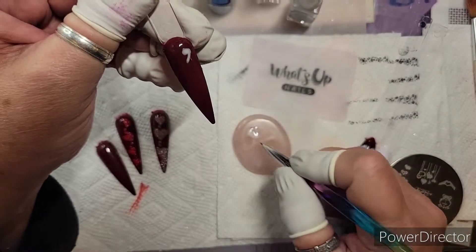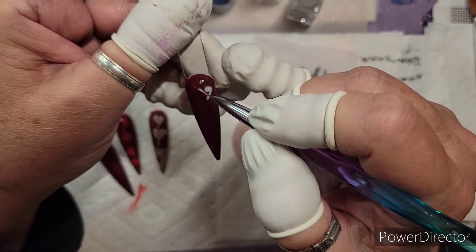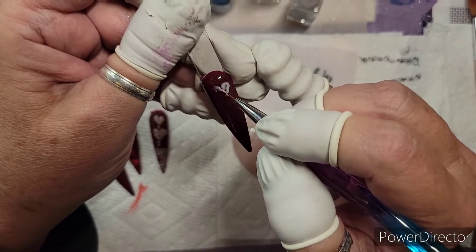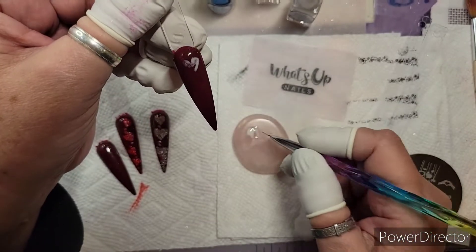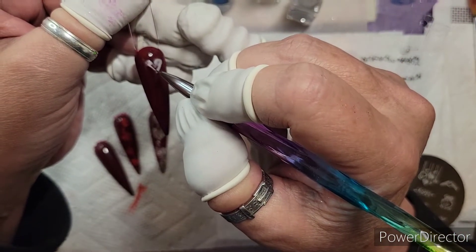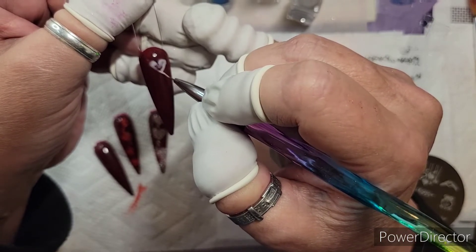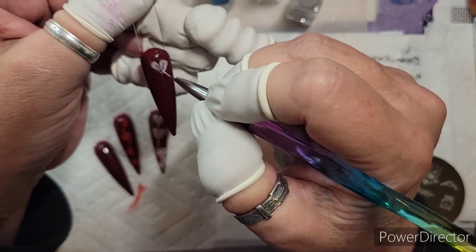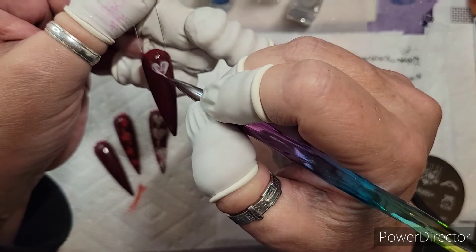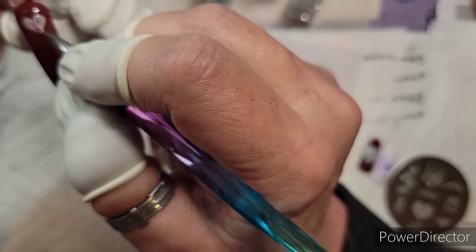I'm gonna go this way and just pull it down and do a tip, and then pull some of this out. There we go — you know, it's hard-ish to do.